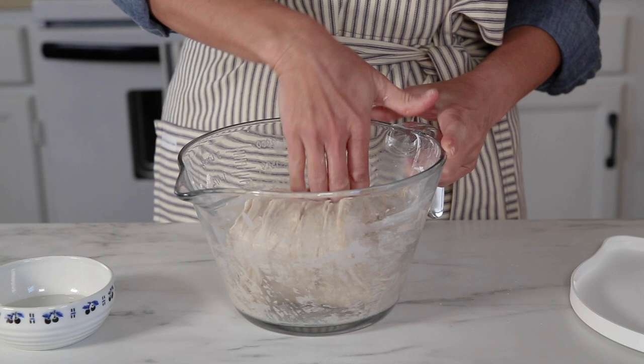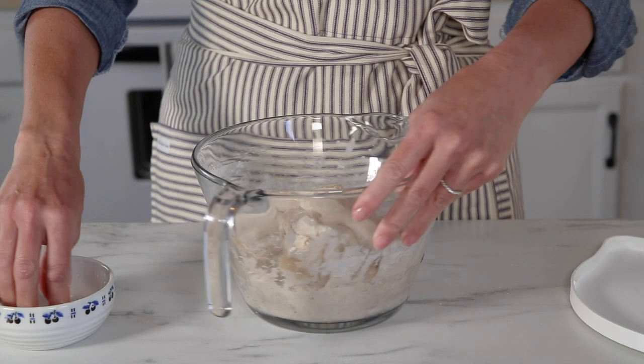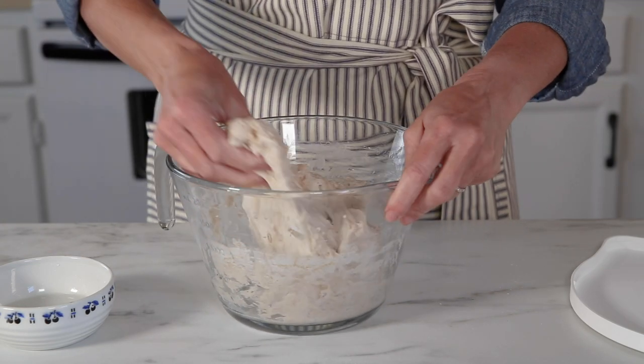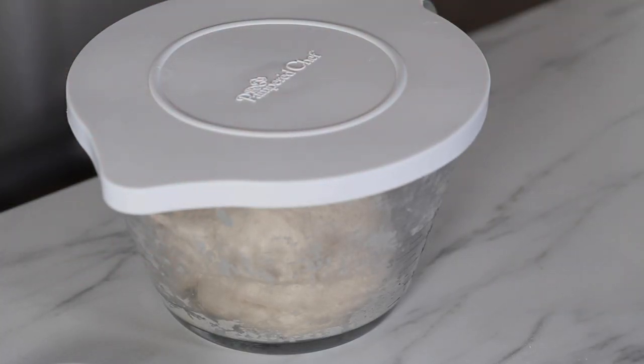Now you're going to perform three sets of stretches and folds 30 minutes apart. To do a set, simply wet your hand with a little water to prevent the dough from sticking to it. Pick up the dough on one side, lift it up, and fold it over itself. Turn the bowl a quarter turn and repeat this until you've turned the bowl all the way around. Cover it and let it rest for 30 minutes until the next set. Once you have performed the third set, cover the bowl and let it rest for two hours, adjusting for your kitchen's temperature.